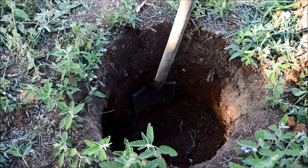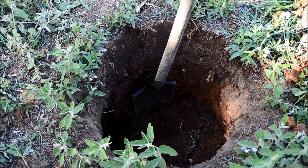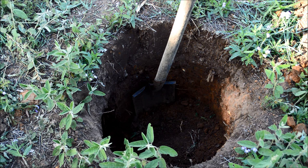G'day YouTube, TrueBlueBloke here. Due to the overwhelming number of requests for me to do another hole video, here it is. I'm digging this hole at the moment to smelt aluminium in. I've been collecting scrap aluminium for a couple of years now and I've got quite a large amount. I'm doing an in-ground furnace like seen on Nighthawk in Light's channel.